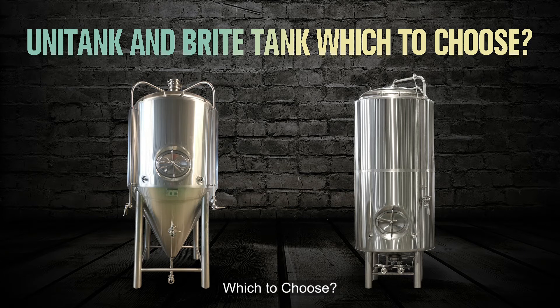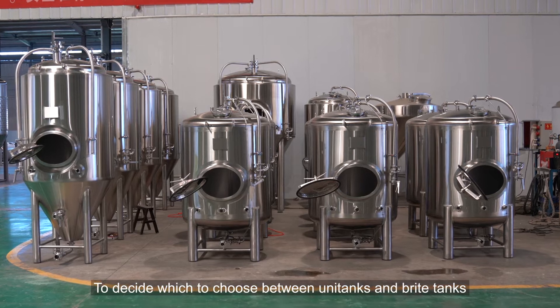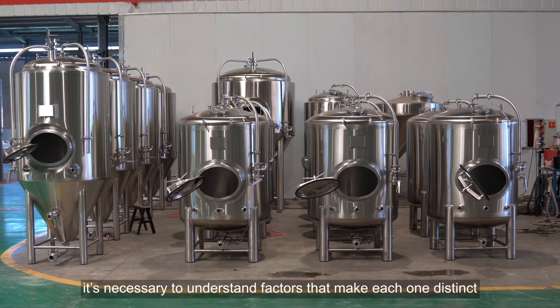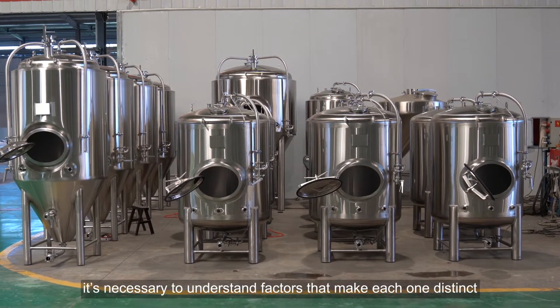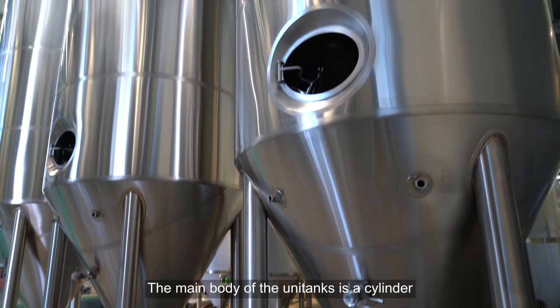Unitank and bright tank: which to choose? To decide which to choose between unitanks and bright tanks, it's necessary to understand the factors that make each one distinct. The primary difference between them is the shape.